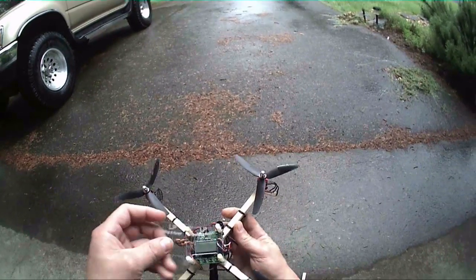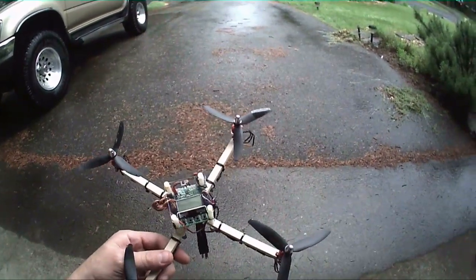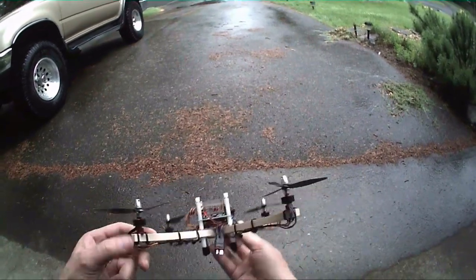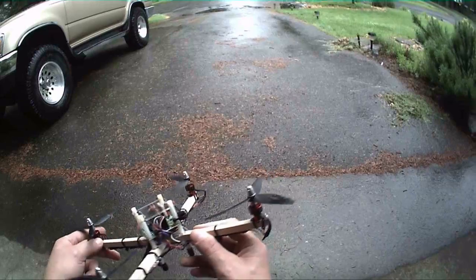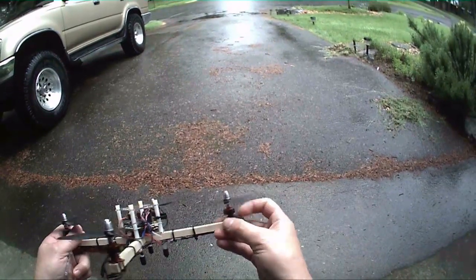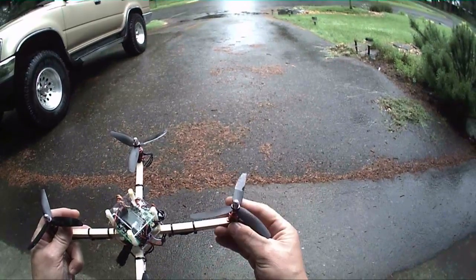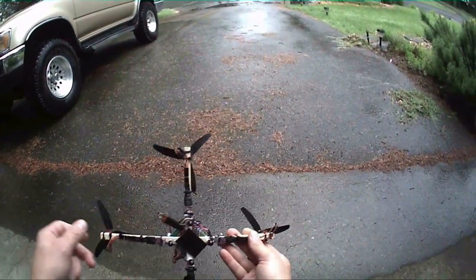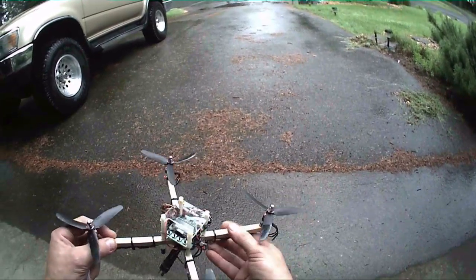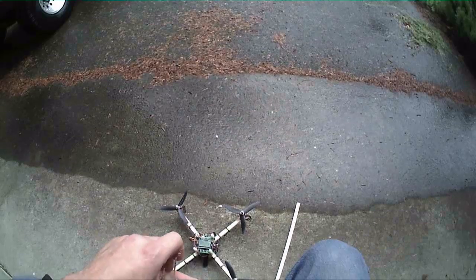Got one, two, three of these little protection boards, a.k.a. version 2.1.5, and I got it bound to my DX8. These little 1811 2900kV motors, 5x3 props, and 6 amp plush ESCs.